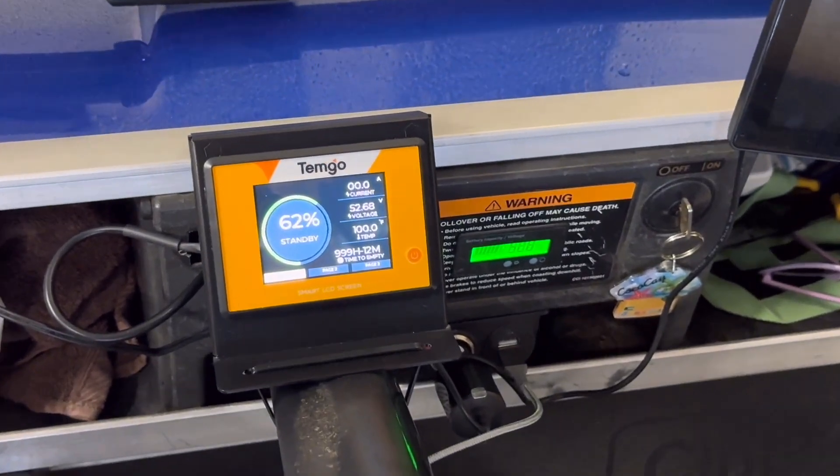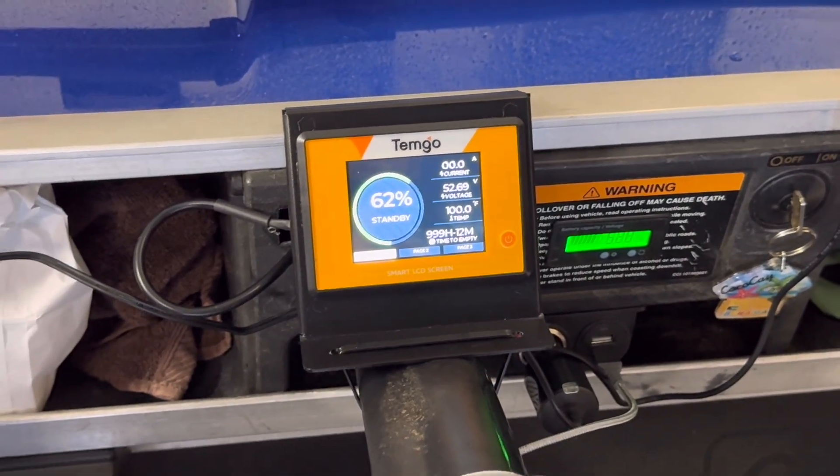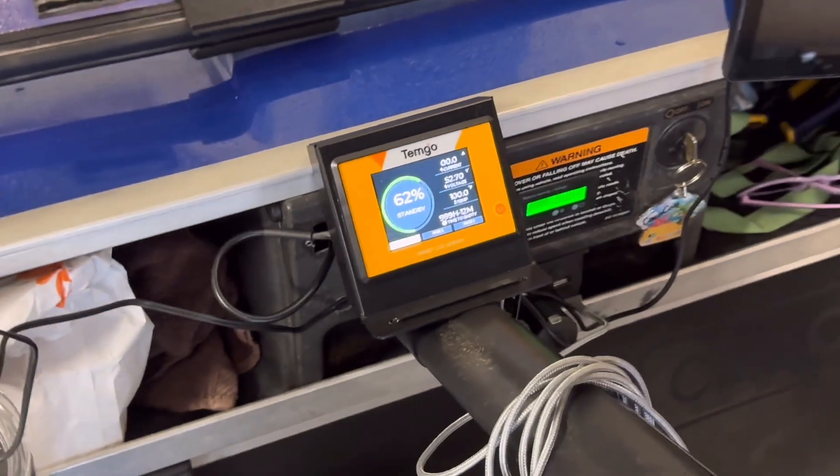We are back home. About 25 to 26 miles is what we did, and the battery is at 62%. That is not bad at all — pretty good. So that's the review of that battery. It's actually a really good battery. The company is called Temgot — T-E-M-G-O-T — and the name on the battery is Temgo. If you're interested, I have an affiliate link down below. I love the screen that comes with it, the battery itself seems really nice, it's just a good battery. Thanks for watching — if you have any questions or comments, drop them below and we'll check you all next time. Peace.